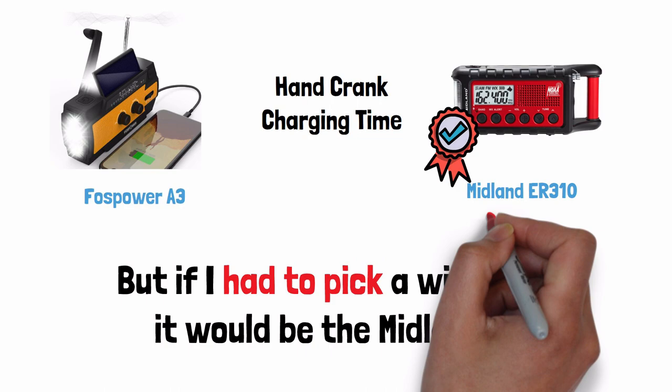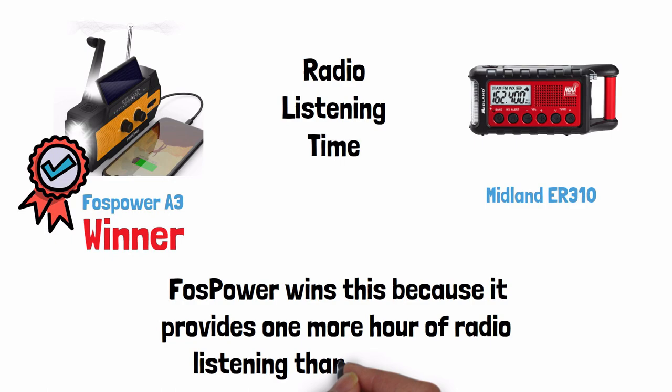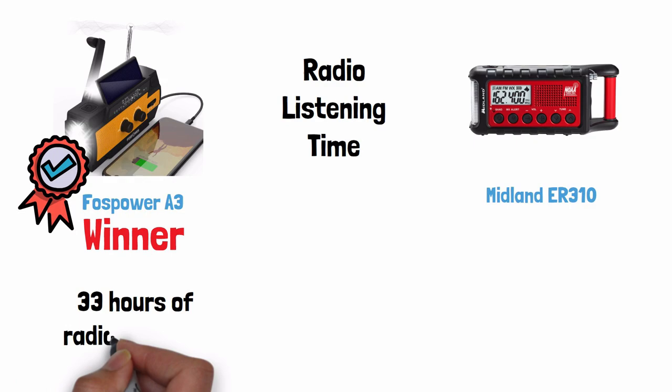Radio listening time — Foss Power wins this one because it provides one more hour of radio listening than the Midland. Foss Power gives you over 33 hours of radio listening time at medium volume on a full internal battery charge, while the Midland gives you 32 hours on a full charge.